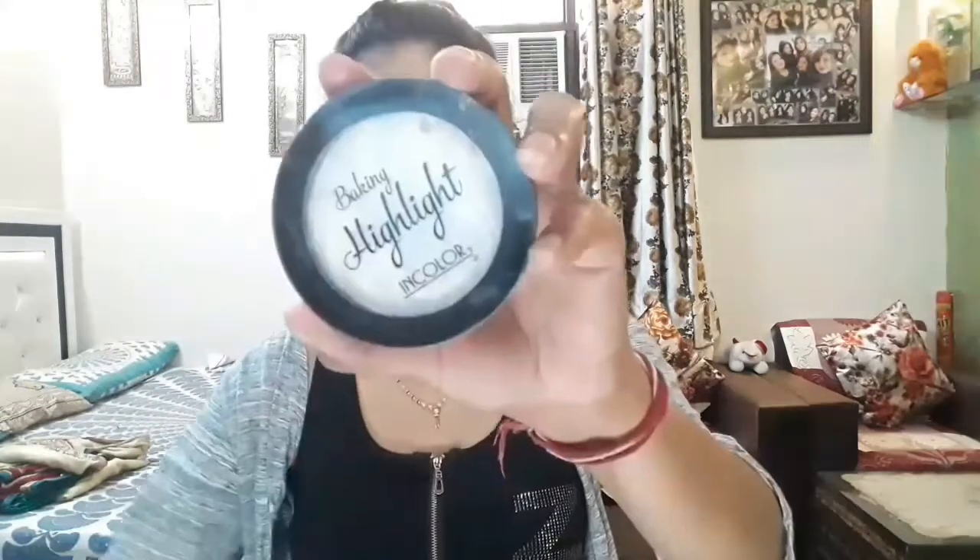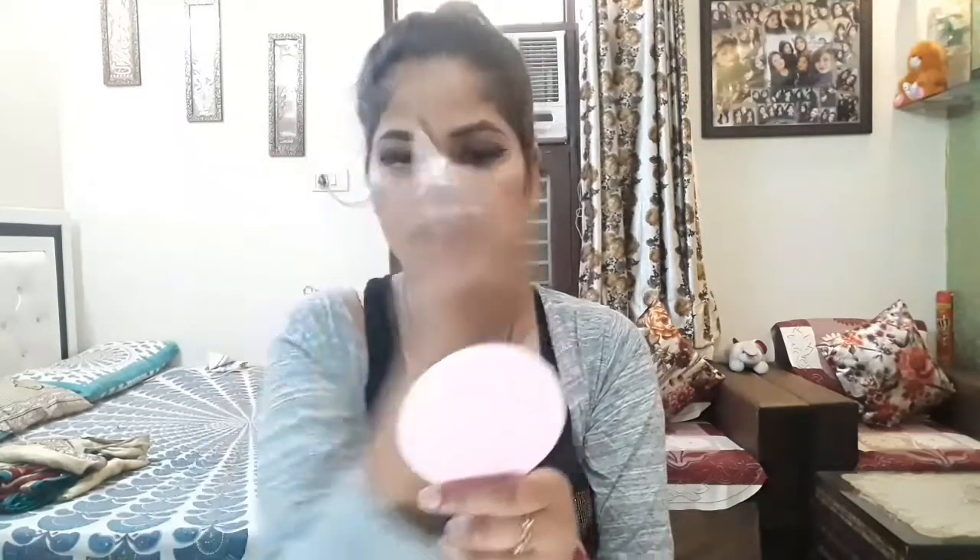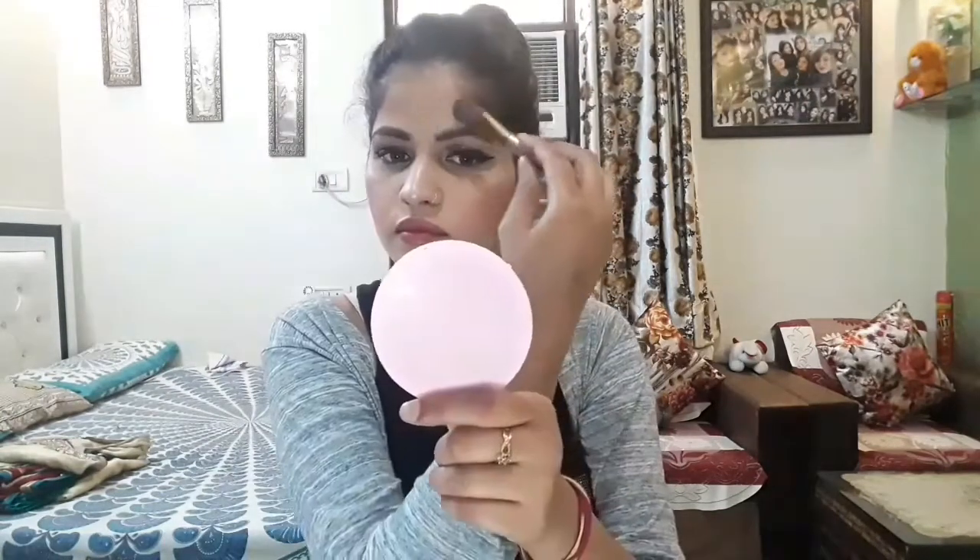I will use the Matt Look mascara. I have taken the Lakme Absolute Illuminating Shimmer Blush — this blush gives a natural look and natural finish. I will also use the Baking Highlight in Color, which gives a good finish highlight.